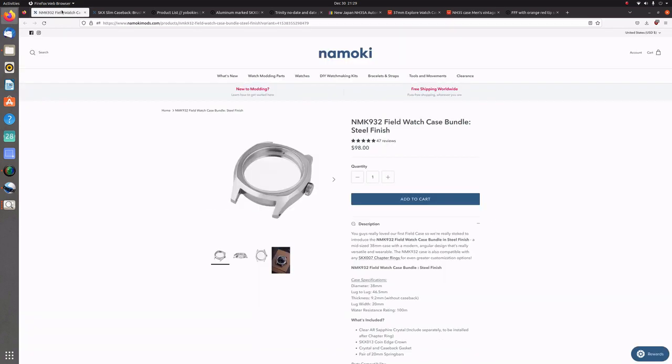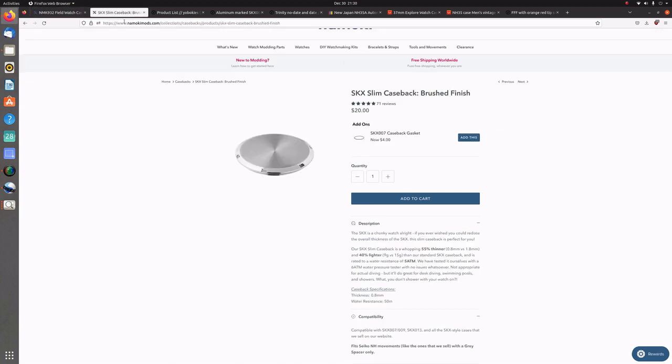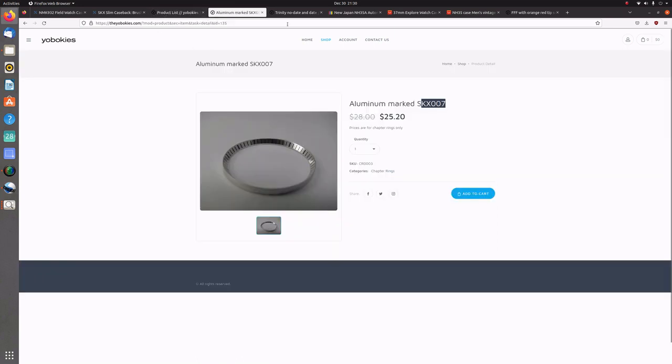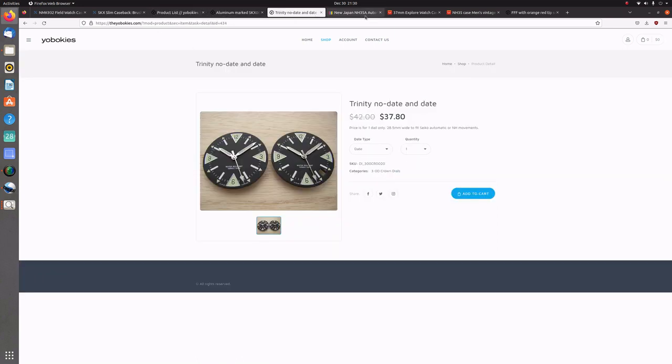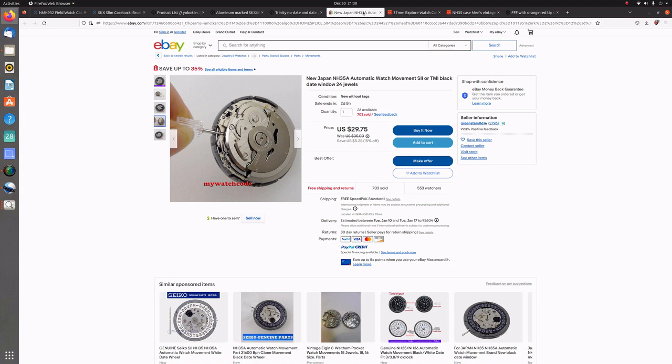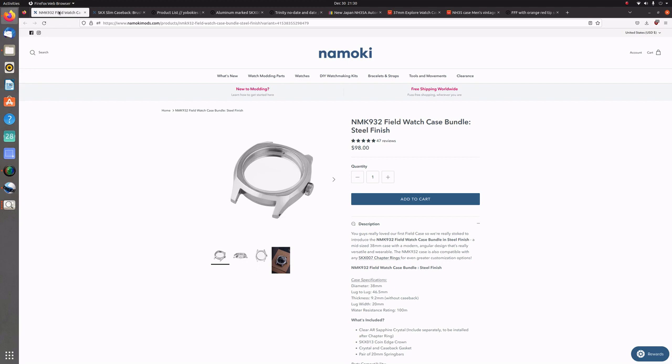So I ended up spending a bit more and going on two different websites I had seen in mod videos. One is Namoki Mods, where I purchased my case and case back. And then also this website — I think it's called Yabokies — where I purchased the chapter ring, dial, and hands. And then finally I purchased my movement on eBay — around $30 can get you an NH35.